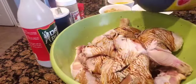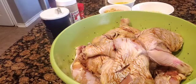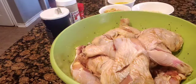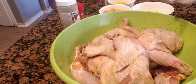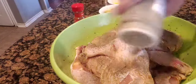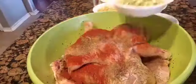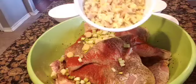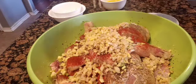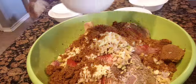Let's marinate the chicken by mixing all of the ingredients together. I have soy sauce, vinegar, salt, ground black pepper, ground annatto or achuete, lemongrass, garlic, brown sugar, and calamansi or lemon juice. We then mix them all together to make sure that the flavors are evenly distributed.